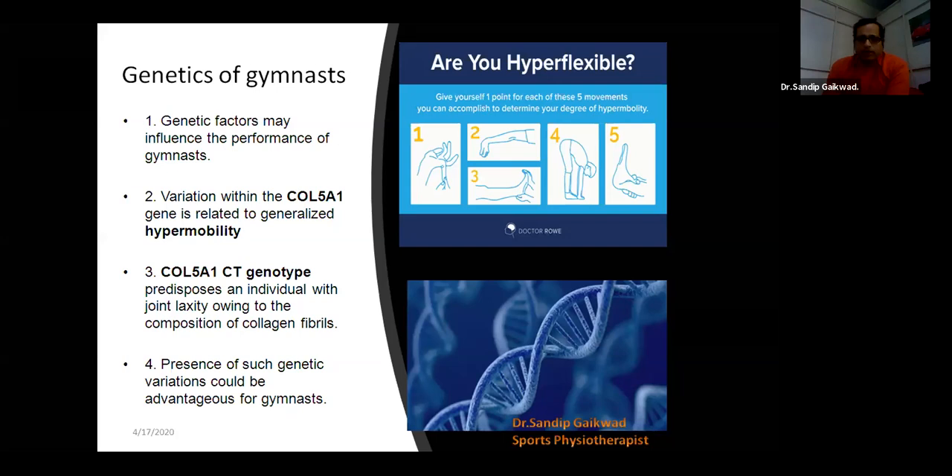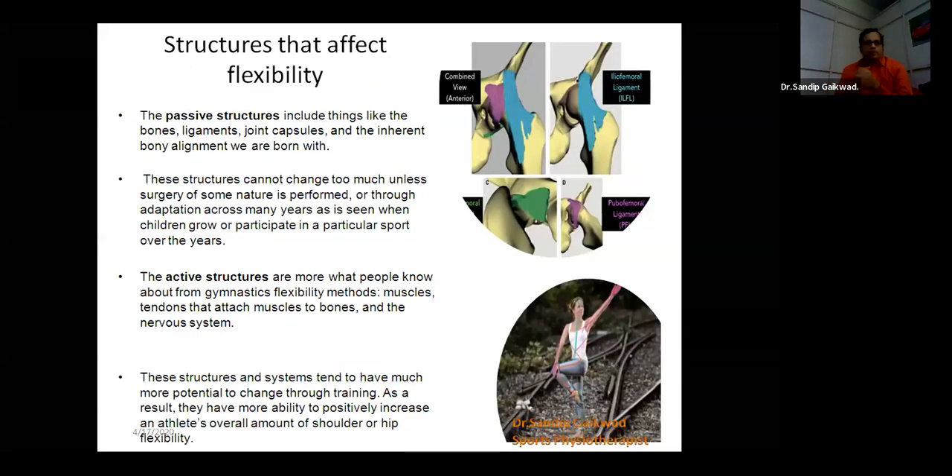Some passive structures — bones, ligament, and joint capsule — are not within our capacity to change; they may be changed with surgery or something, and they do limit our flexibility if some abnormality occurs. Also, the active structures in gymnastic flexibility incorporate a bigger load like muscle-tendon, which is attached to the bone. As the length of the muscle increases, the range of motion also increases. And not least, the nervous system — the structure which stretches is nerves, then your muscles and ligaments — which also gives you improvement in your flexibility.